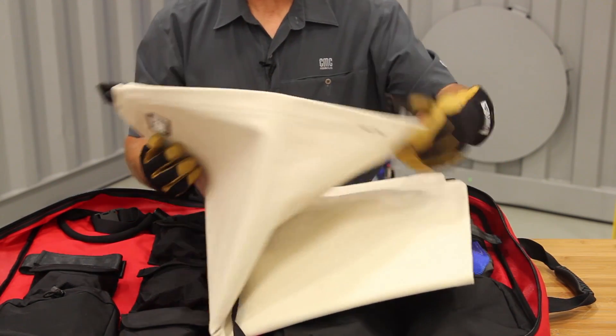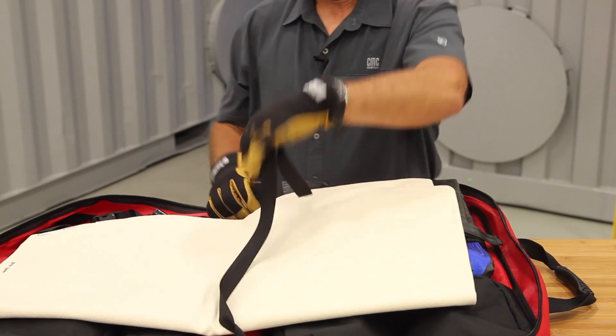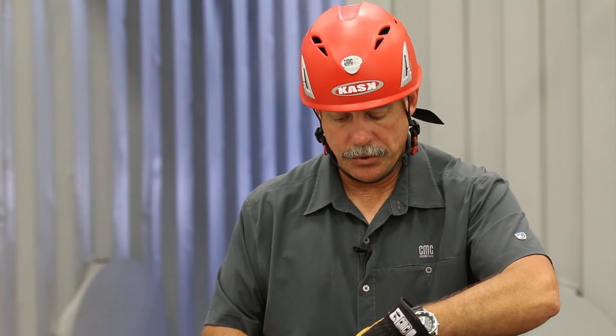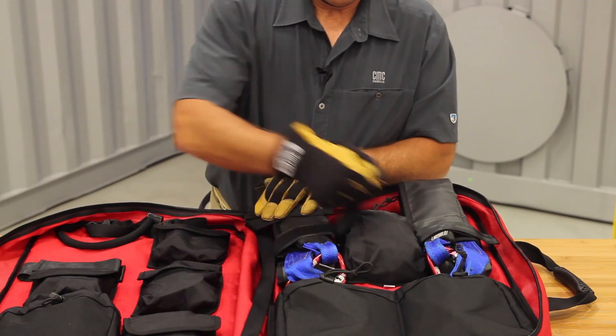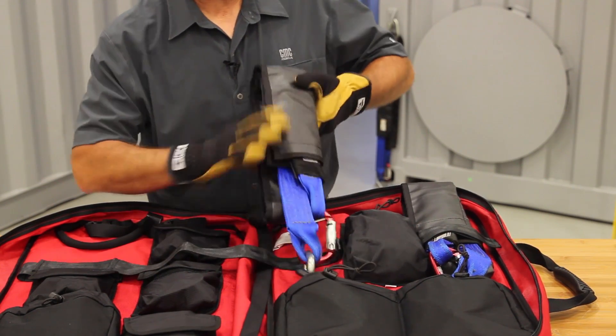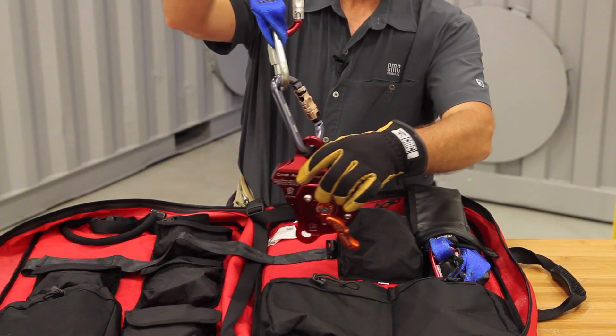On the inside there's a piece of edge protection — a piece of canvas for Edge Pro. Go ahead and open that up and take that off. It has two quick-link anchor straps with the MPDs already attached to them, with a carabiner on both sides.